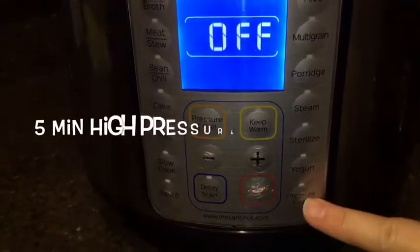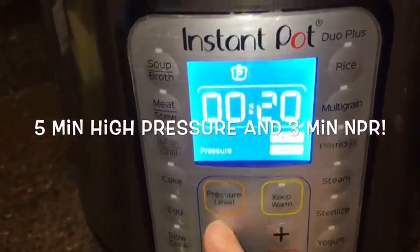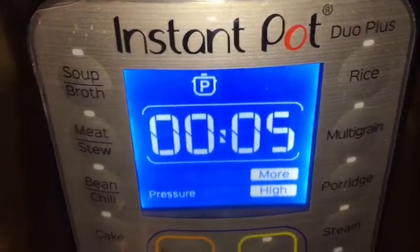You won't need too much water because the apple itself is going to release a lot of liquid. Then set the Instant Pot to just five minutes.